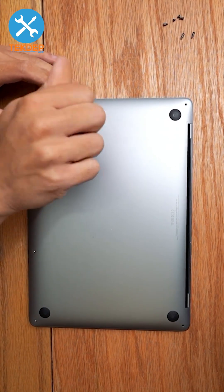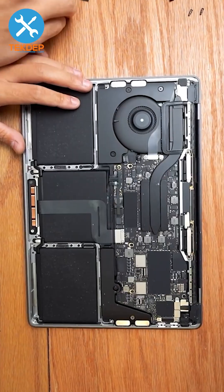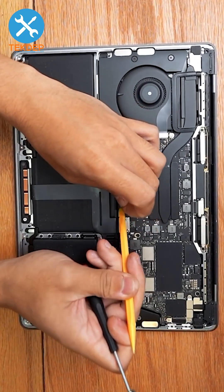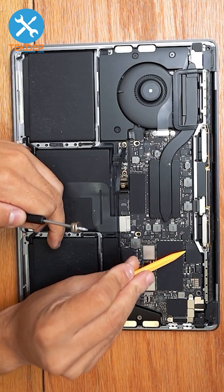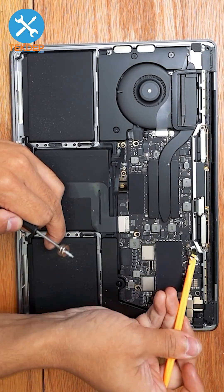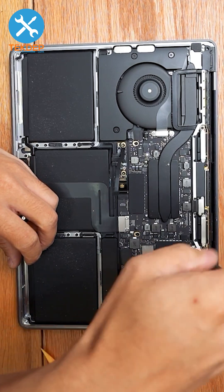Use a suction cup to remove the bottom cover, remove the tape cover, remove the T5 screw first, then the T5 screw beneath. Remove the battery screw and unplug it as well, then remove the T5 screw holding the LCD assembly and the Wi-Fi vent module to the top case.